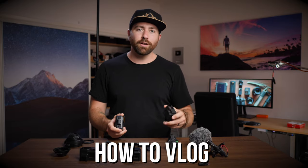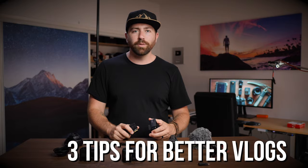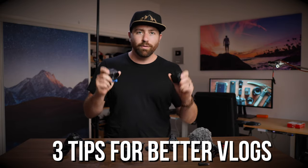In this video, we're talking about how you can vlog using a GoPro or a DJI Osmo Action, and some of the gear that you need to make the whole thing happen. We're also going to be going through some things that you need to think about when you're out vlogging.